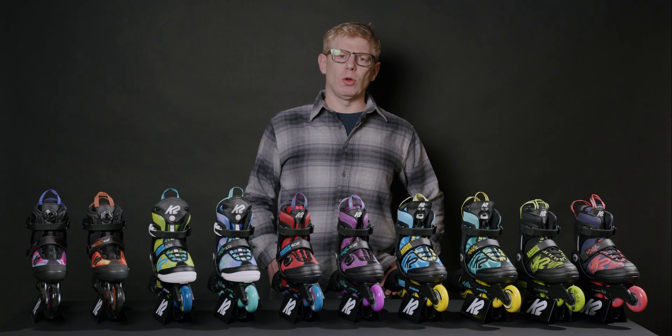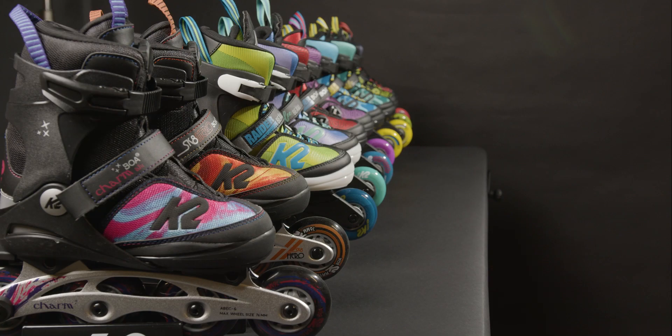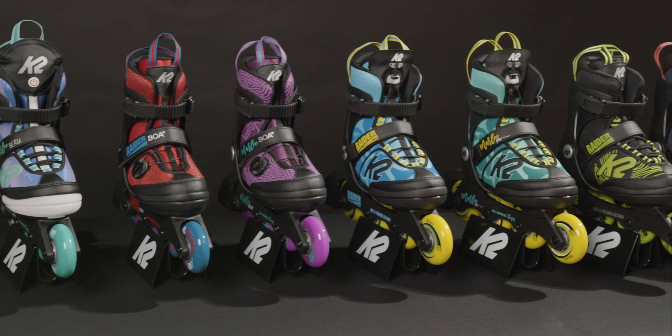Hey guys, I'm Joe Seagraves. I'm the global product line manager for K2 skates. Today I'm here to tell you about the entire collection of K2 youth skates from K2.